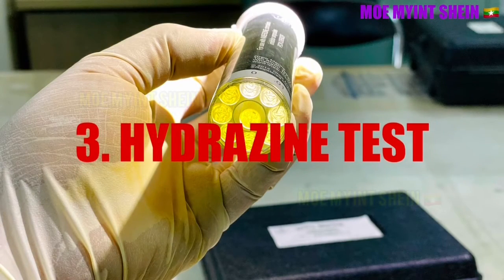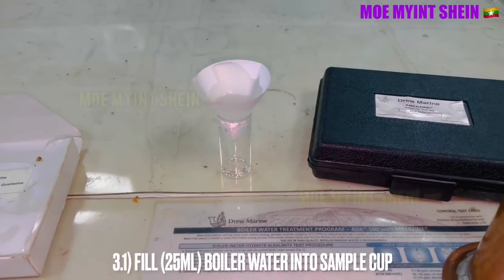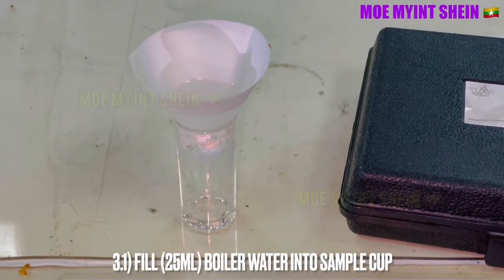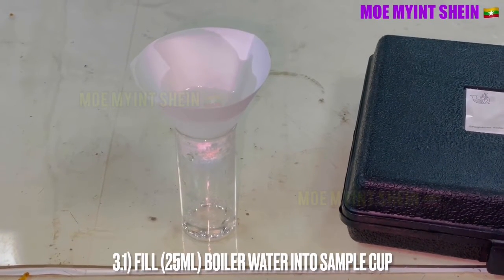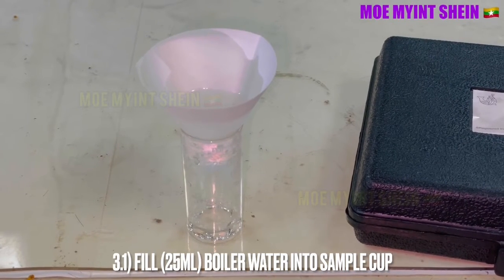As the third test, I will show how to carry out the hydrazine test. Fill 25 ml of sample water into the cup.